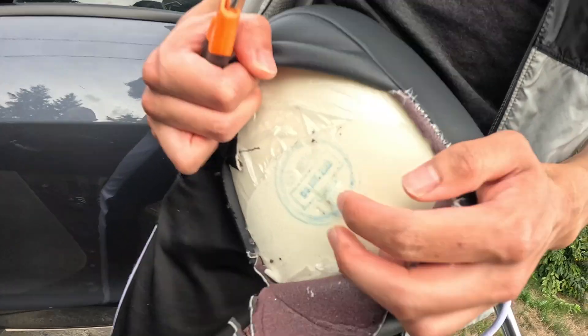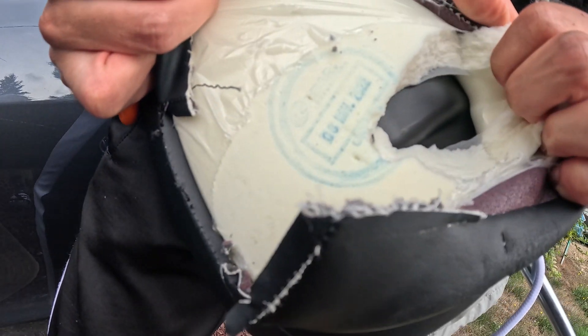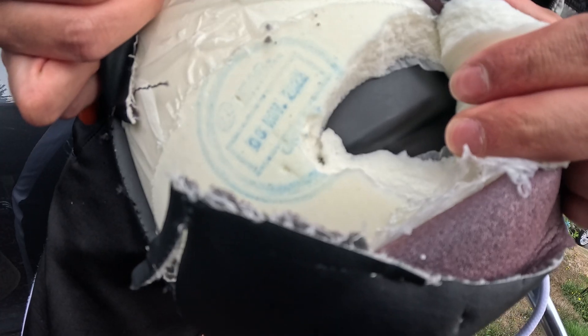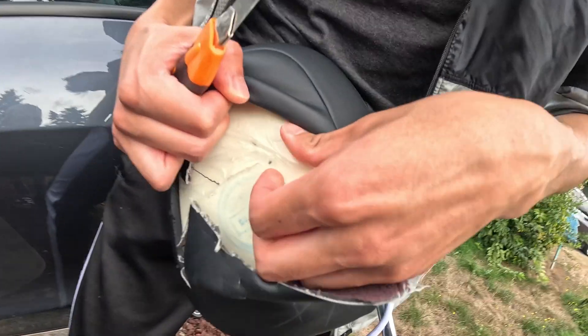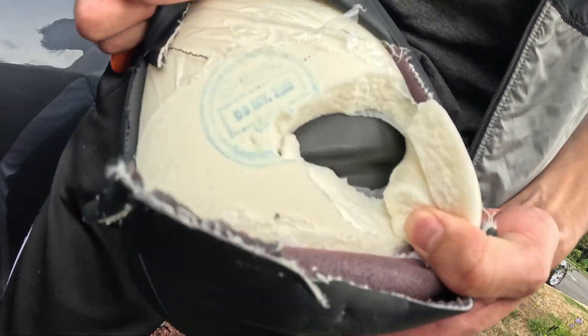Look at that — hard foam. And then behind the foam, just black plastic. In case you're wondering, you have fake leather, foam inside, and then black plastic.